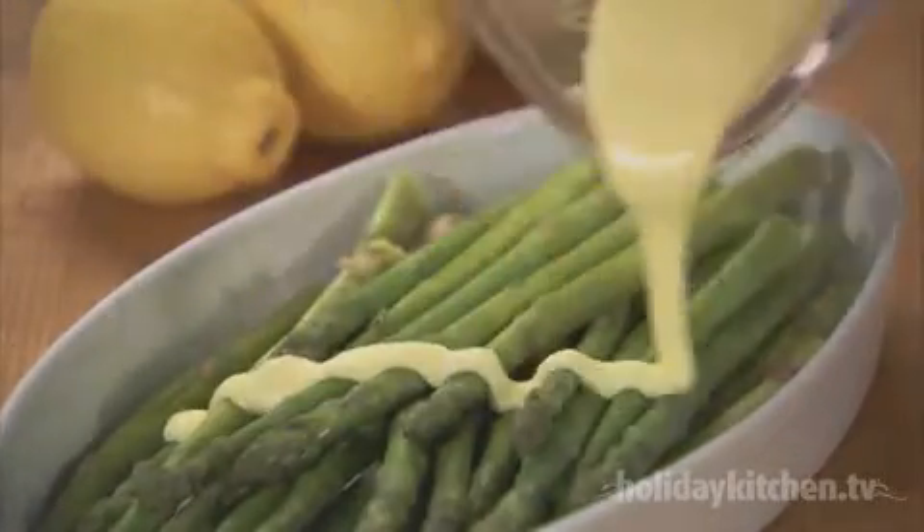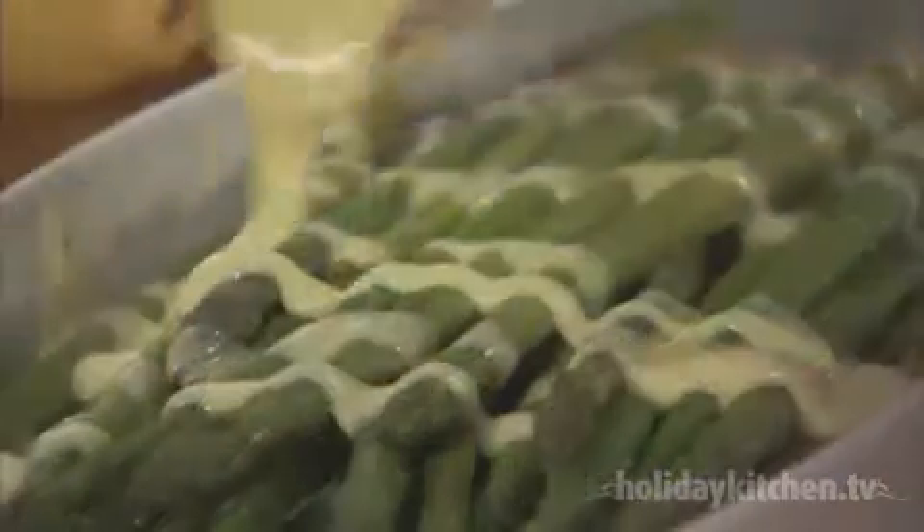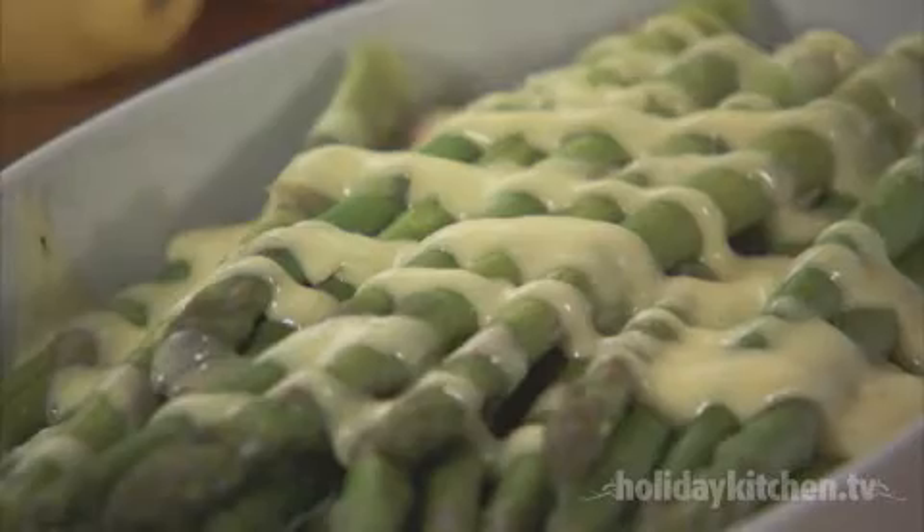Hollandaise sauce is the classic topping for poached eggs, asparagus, or filet mignon. This recipe is very easy, made in a blender instead of a double boiler.